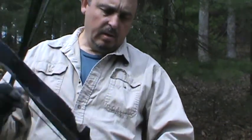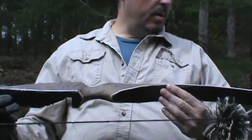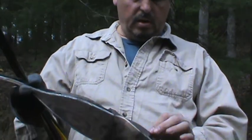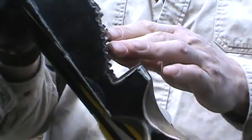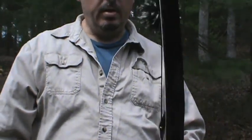Hey, hi everybody, this is Tim from Two Wolves Archery. We just got done roughing out our Black Widow recurve. I just threw a string on it — you can see it's really roughed out — but right now what I want to do is just shoot it and make sure that it doesn't come apart on us before we go any further in the build.